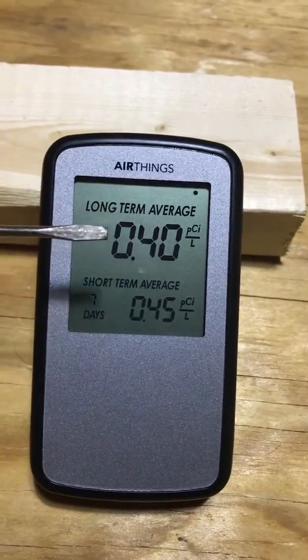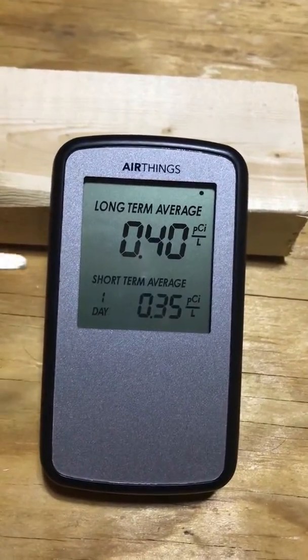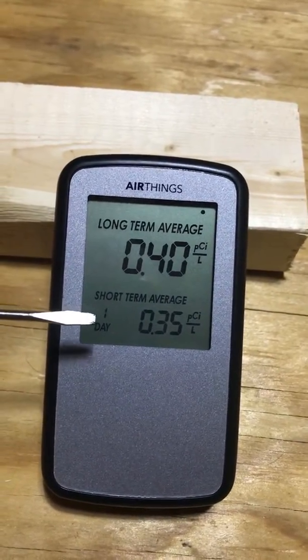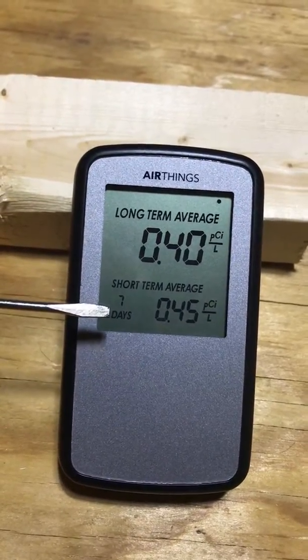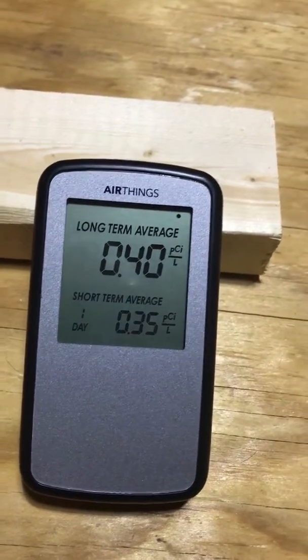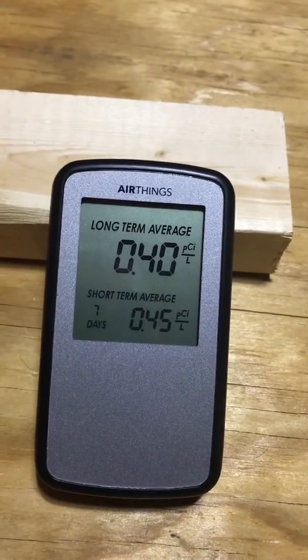You have your long-term reading — this is the reading over the lifetime it's been wherever it's detecting radon. Then it has a short-term, so one day; in the last day that was 0.35. Then it has a seven-day, more of a short-longer-term average — over the last week it's been 0.45. It'll cycle between those readings, giving you three readings total, which is pretty cool.